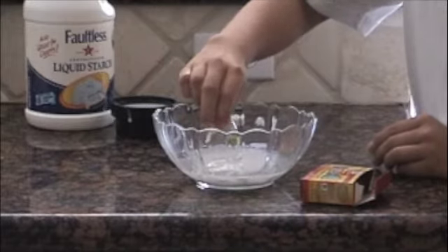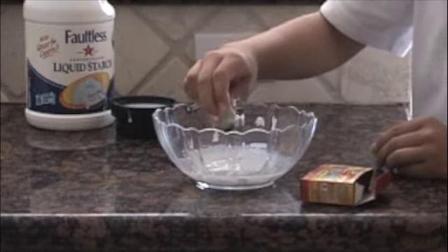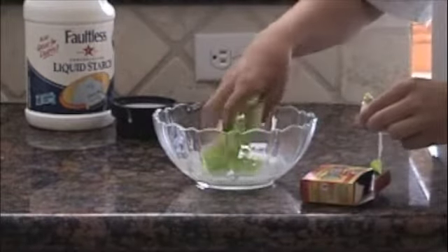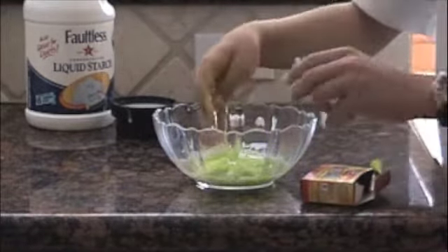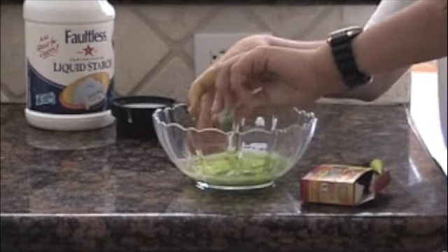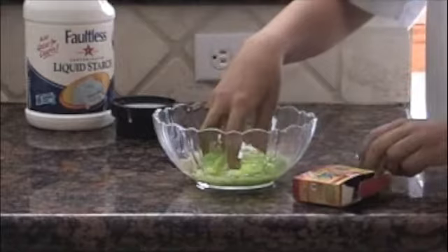One, two, three — see how that does first. Mix it in. I think that should be good. Maybe one more drop would be really good. Okay, that should do good for now.